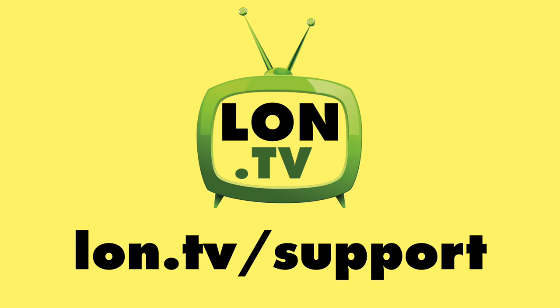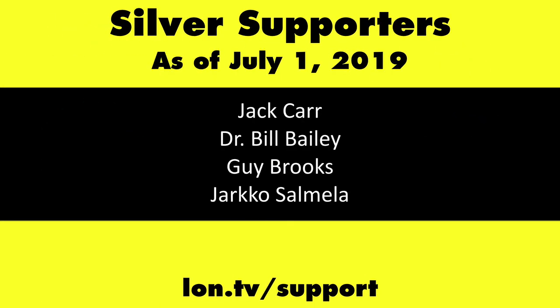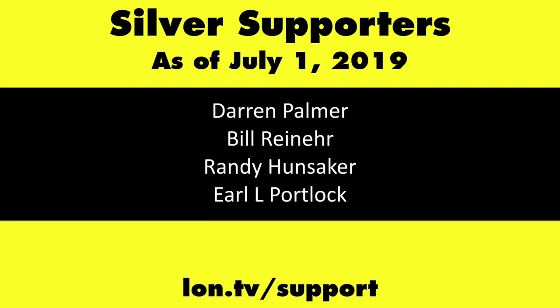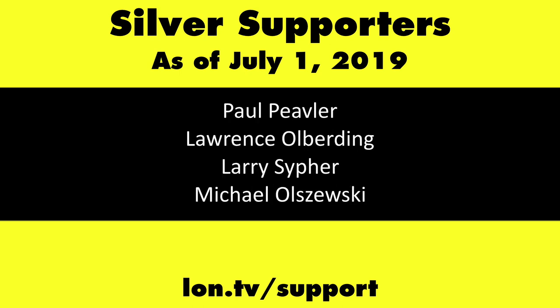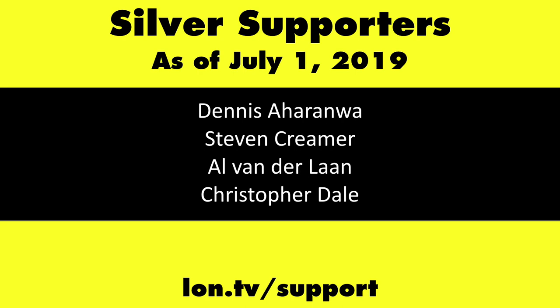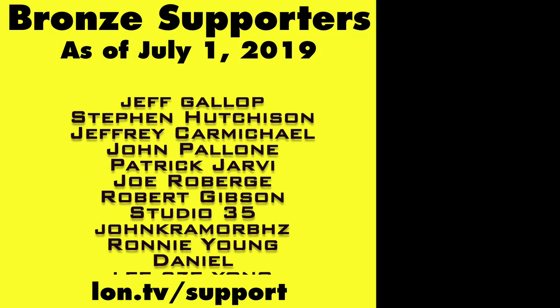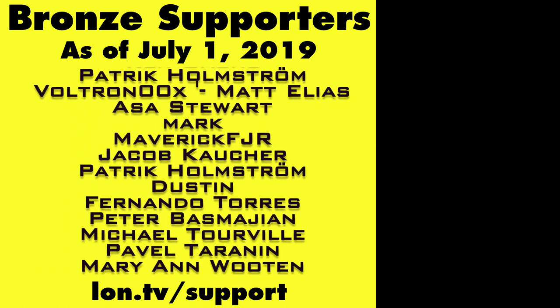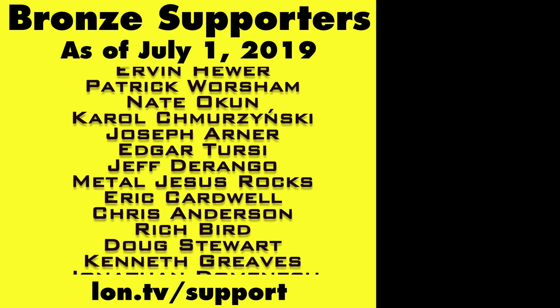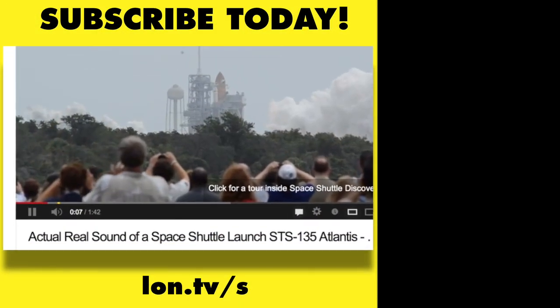This channel is brought to you by the lon.tv supporters, including gold level supporters: the Four Guys with Quarters podcast, emudev.org, Tom Albrecht, Brian Parker, and Kalyan Kumar. If you want to help the channel, you can contribute as little as a dollar a month — head over to lon.tv/support to learn more. And don't forget to subscribe — visit lon.tv/s.